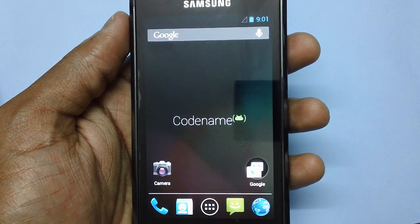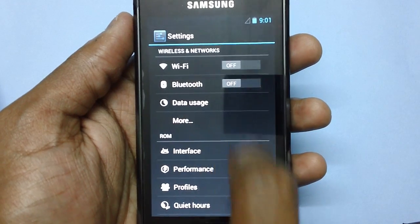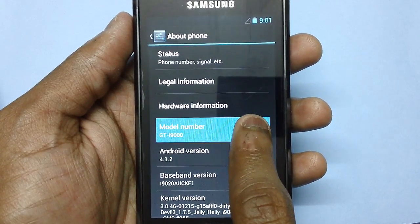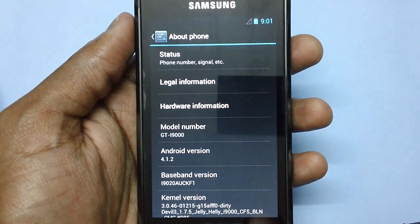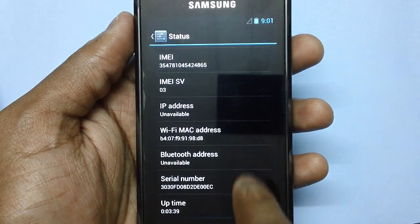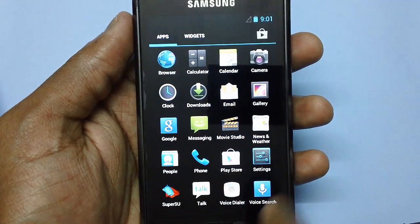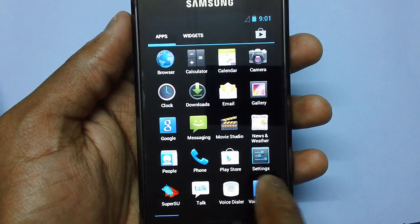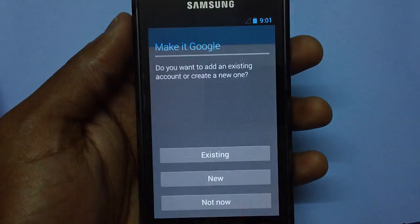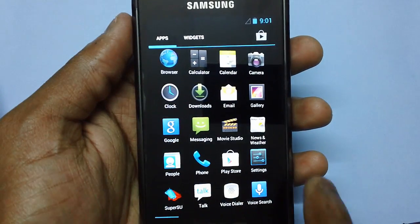There you go - this is the Codename Android firmware version, CNA for short. As you can see, the model number is i9000 and the Android version is 4.1.2. All the applications are updated with the latest ones - the Play Store, email application, voice search, the People app, and the browser. These are all the widgets of native 4.1.2.